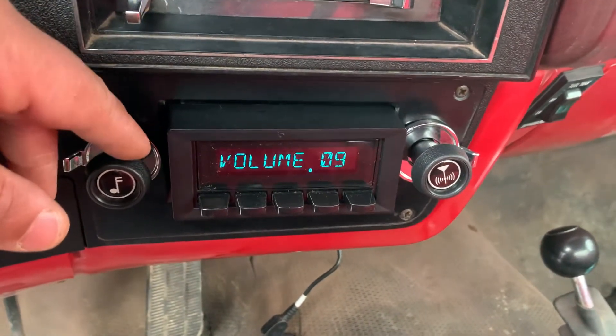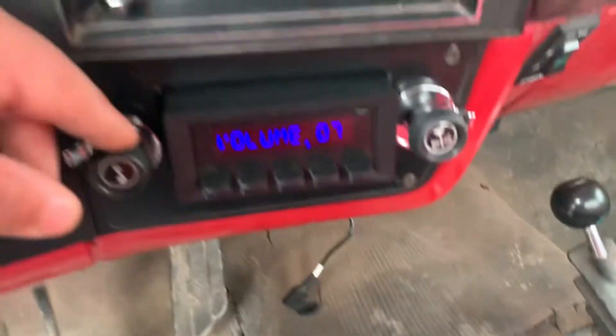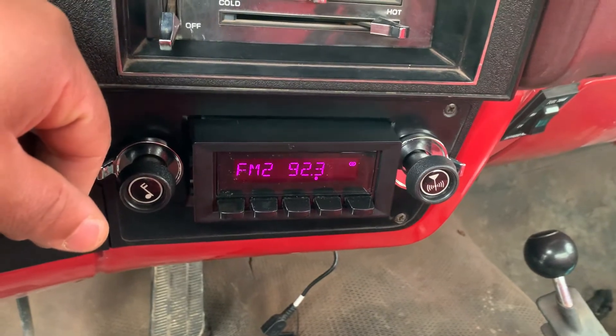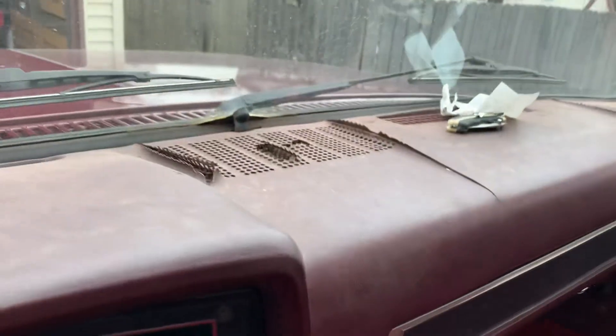I got it in here. It's got Bluetooth and everything on it — USB, RCA plus in the back, auxiliary, everything. The cool truck only got one speaker on the dash, but gonna be doing some future upgrades to it.